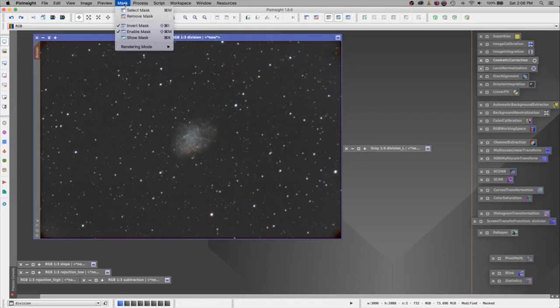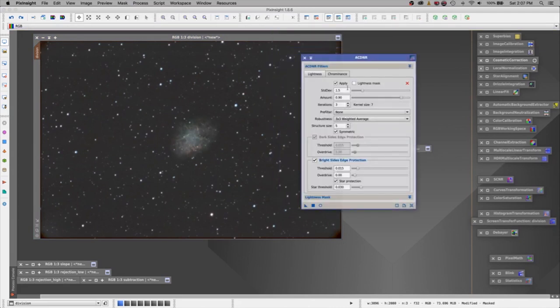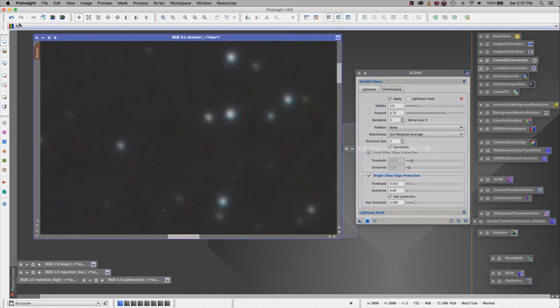With our mask still attached — it's still inverted and the mask is enabled — we're going to do one more step for noise reduction, and that is the ACDNR. We're going to change the settings: take the standard deviation up to 2 and the amount down to 0.75. Everything else stays as default. Let's run it. Now that it has finished running, let's zoom in and compare befores and afters. You can see it is very subtle — before and after — it's definitely smoothing out, a little bit more buttery.